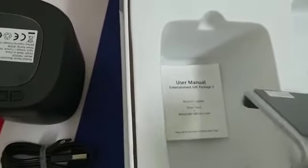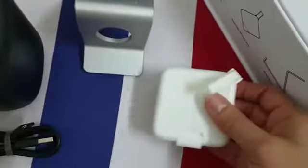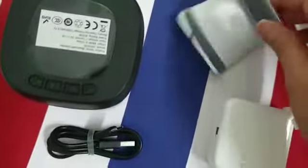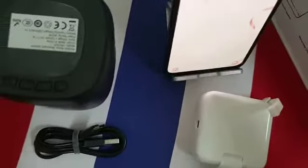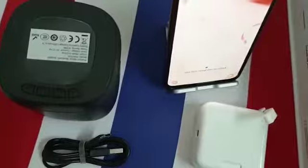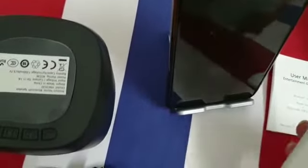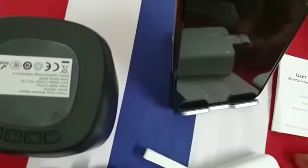And then a cord or cable wire for this Bluetooth speaker, and then a retractable USB carrier — a retractable USB cable. This is how it goes. And also a leaflet or manual.